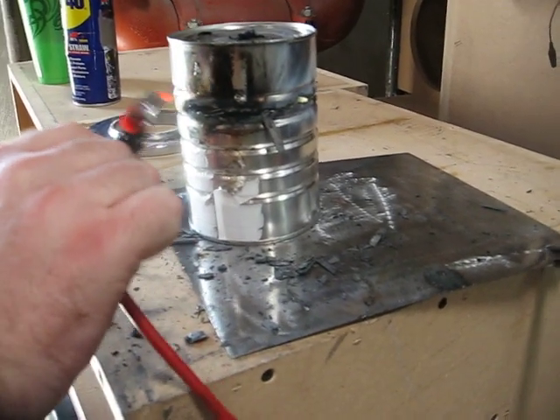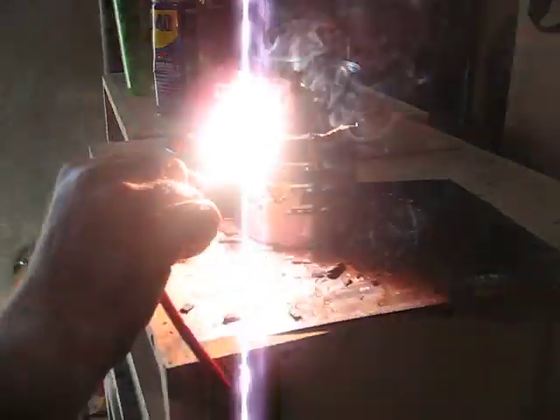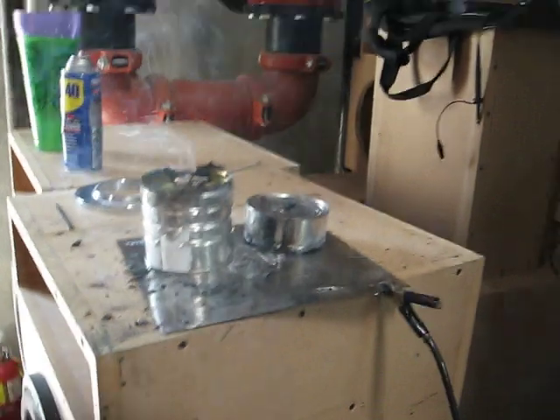I think I burnt that out. Coffee can cut. All right.